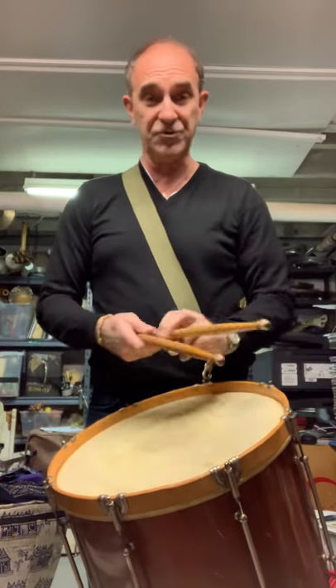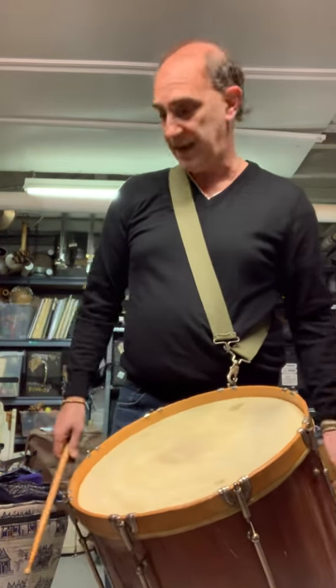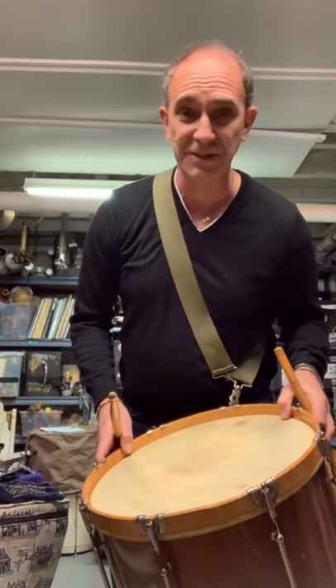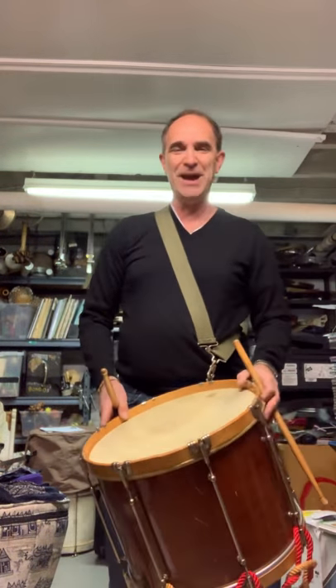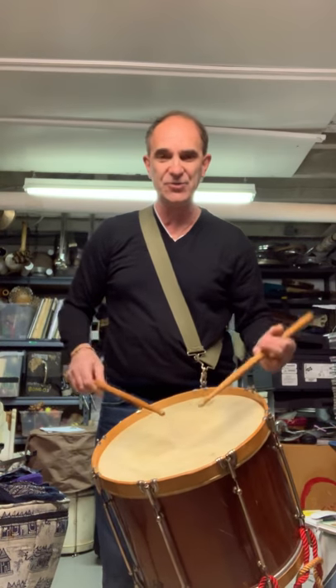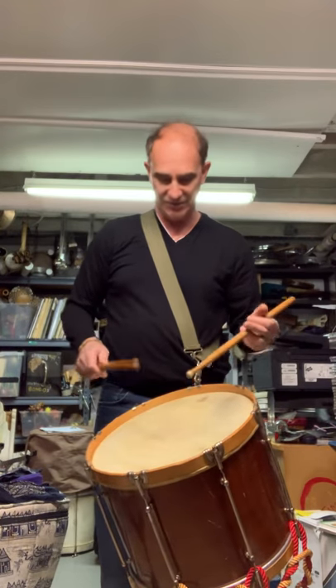I thought it would be a fitting tribute to play the Rhode Island Drummer on a snare drum that Albert E.S. Ehlers made himself. I'll move back a little bit because this gets loud. I'm using traditional grip. This is a real skinhead 16-inch drum, and it's rather challenging to play — short but challenging.